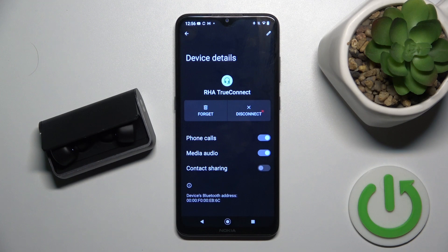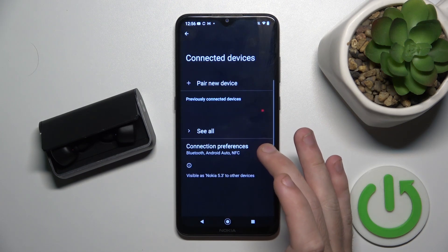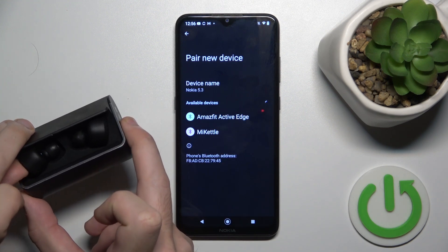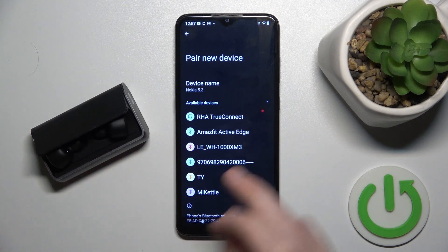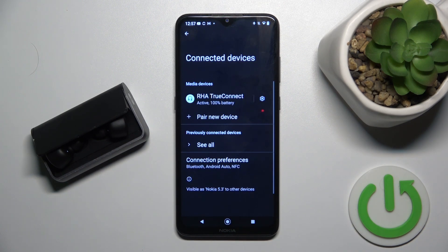If this doesn't help, we should remove our headphones from the phone, so click on forget device. Now click on pair new device and press and hold the multifunctional button on your headphones for at least five seconds. Now click on your headphones, then pair.